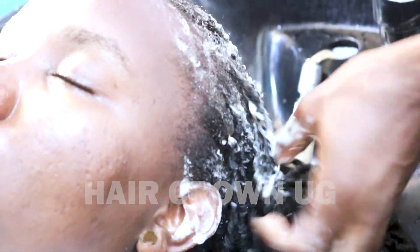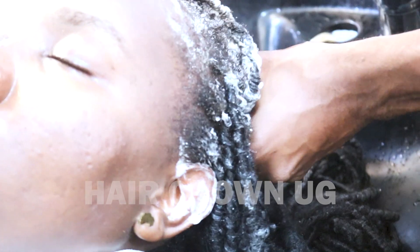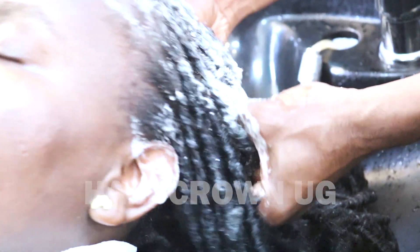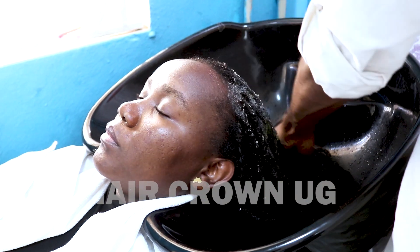Hey everyone, I am JK from Hair Crown UG as usual. Today I want to teach you how to wash butterfly blocks, butterfly braids, or any other type of braids that are individuals.